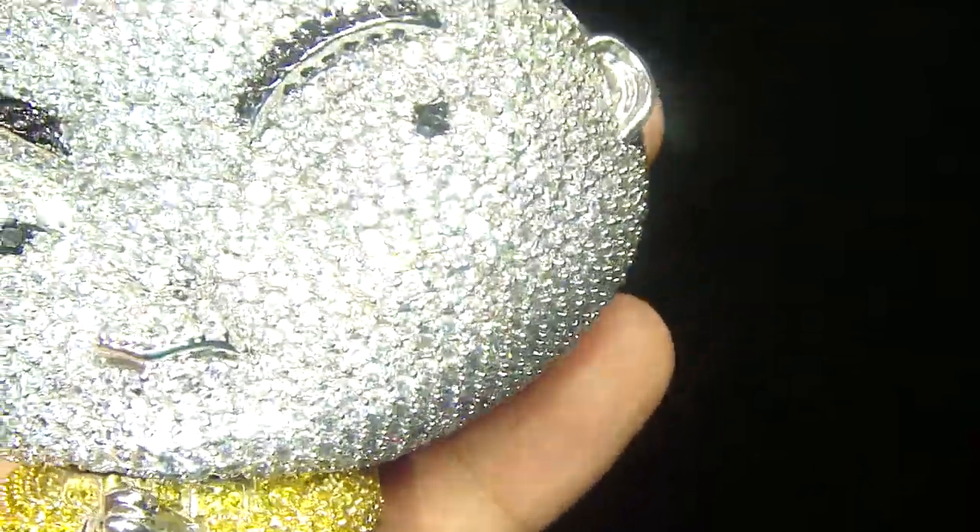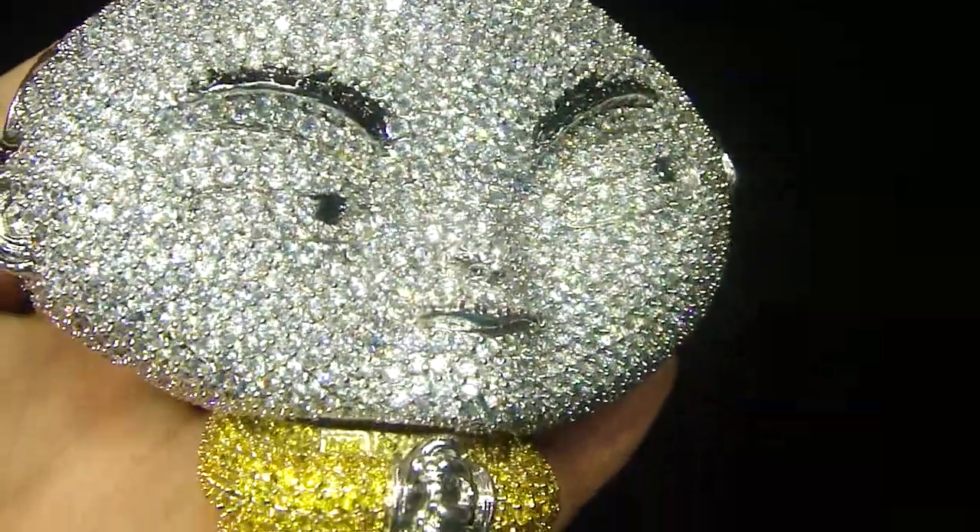A custom piece, something different, something unique, with a yellow lab, the white lab, the red, and the blue shoes.